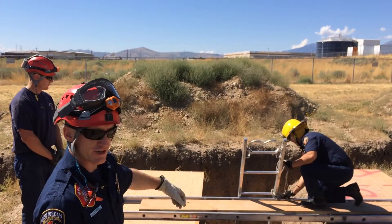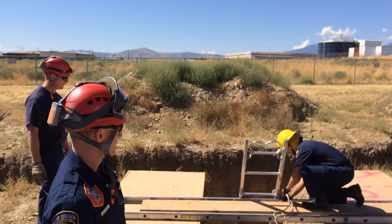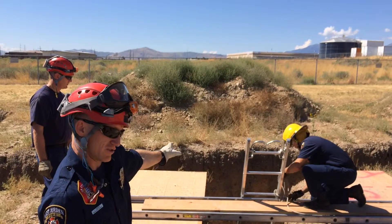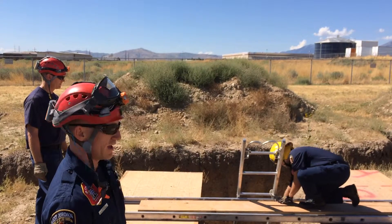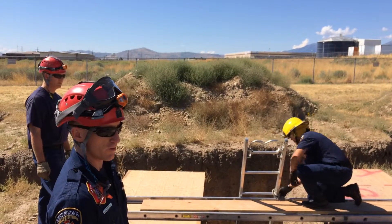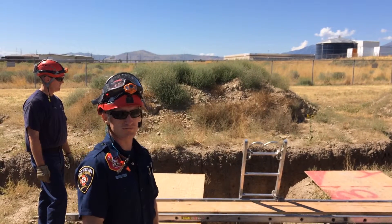Using the ladder technique, you just have to make sure as rescuers you're paying attention and don't end up stepping off the back. Really this should just be used strictly for entry and exit, so nobody should be hanging out on the ladder for a prolonged period. That's it for placing a bridge across the trench. Thank you very much.